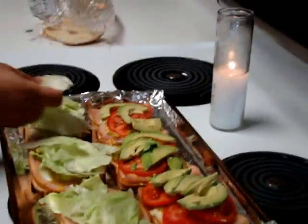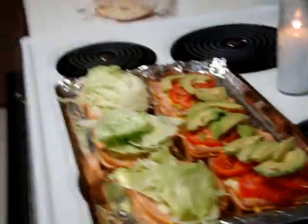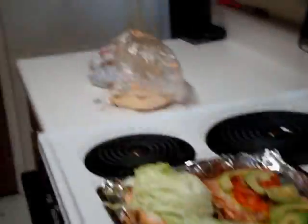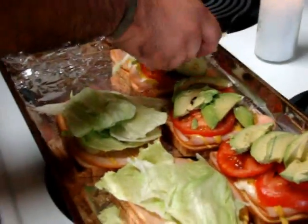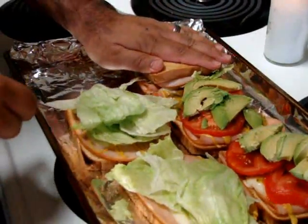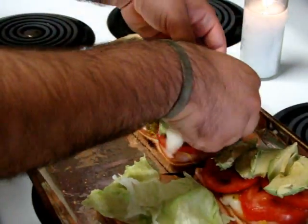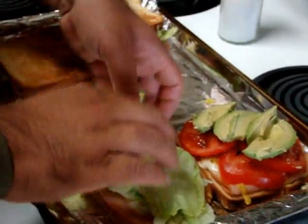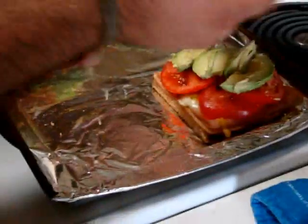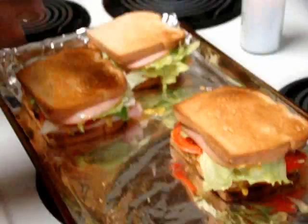Wow, this is going to be really good. And there you have it — a little nice quick dish. Nice little sandwich, nice golden toasted. There we go, and that's what's cooking.